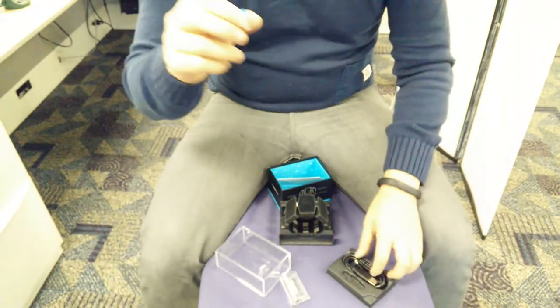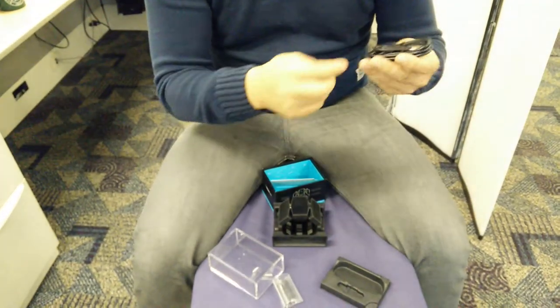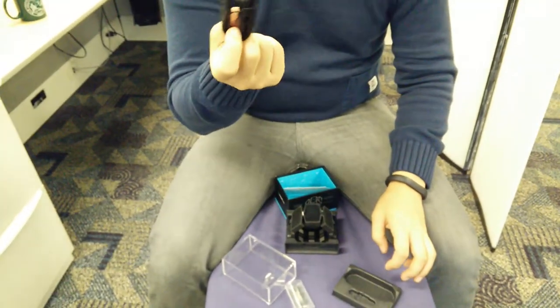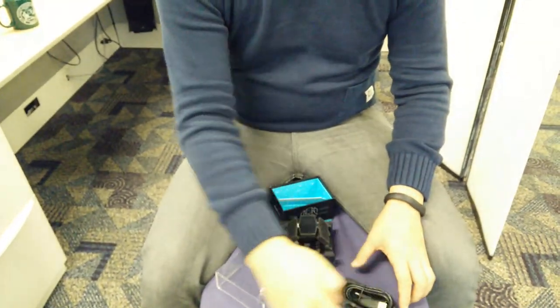So probably Bluetooth to connect to the receiver. Old-school micro USB cable, nothing fancy here — probably like a 30-cent Chinese cable.